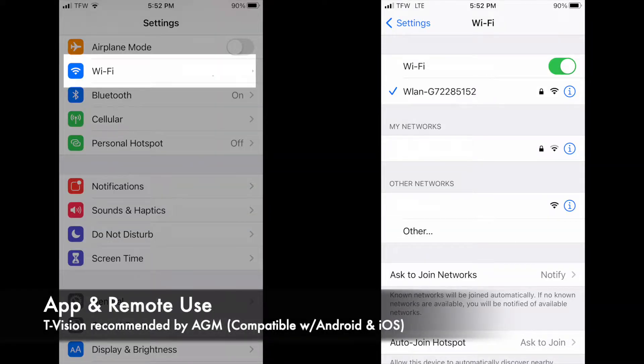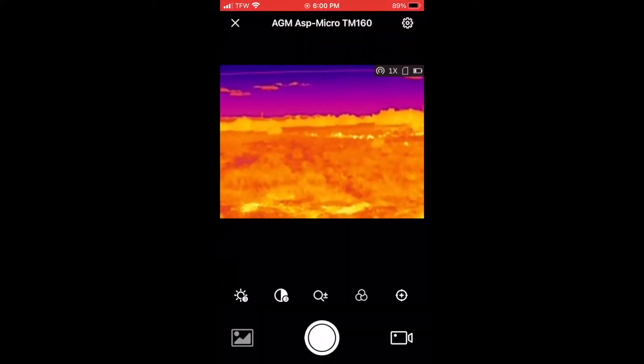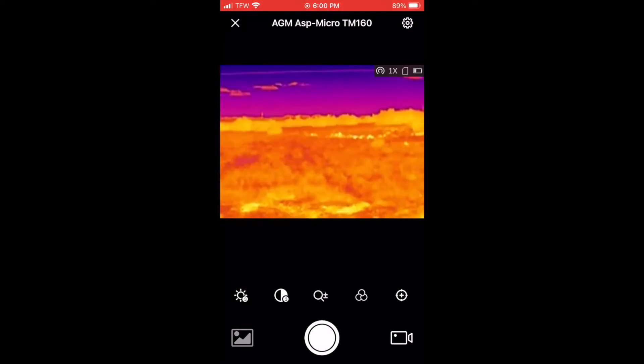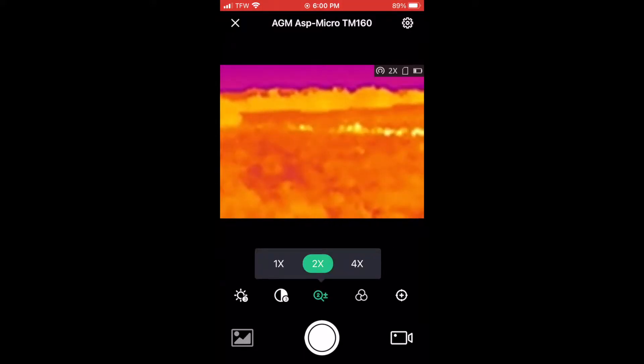The ASP Micro has its own hotspot, so you need to disconnect from regular Wi-Fi and join the monocular's hotspot — the password is the serial number of your unique ASP Micro. The recommended app is T-Vision, found in the user manual, and I'm surprised AGM doesn't have their own app. It's super easy to use though limited to basic functions: adjust brightness, contrast, magnification, palettes, do a quick calibration, and take images or record videos. The range of remote control is approximately 40 feet from the monocular.